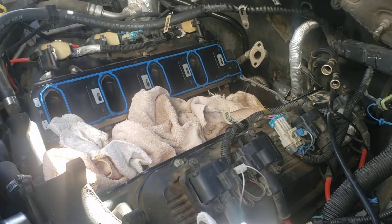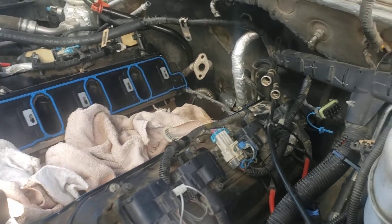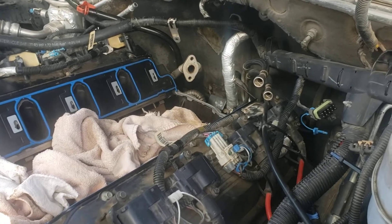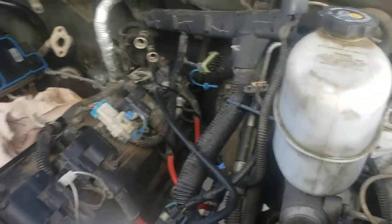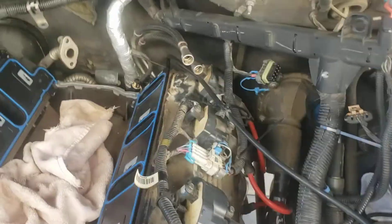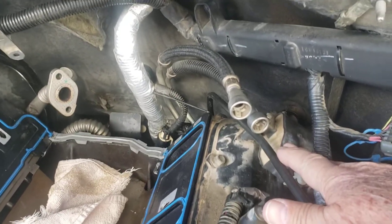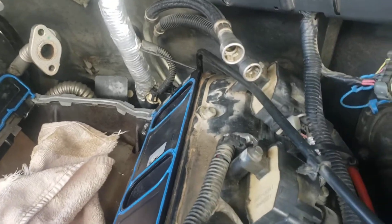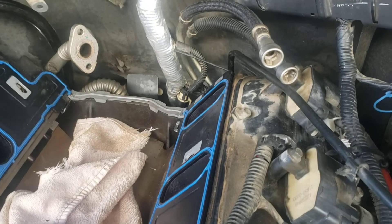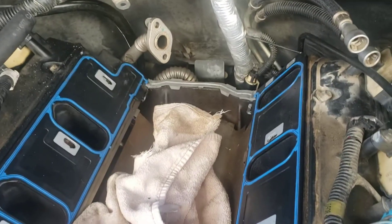The hard start and backfire seemed to indicate, based on what I saw on YouTube, that the crankshaft position sensor needed to be replaced. The crankshaft position sensor is at the rear of the engine. The videos showed that you could remove the ignition coil and reach down behind there to get to it — well, I wasn't able to reach it, so I removed the manifold.